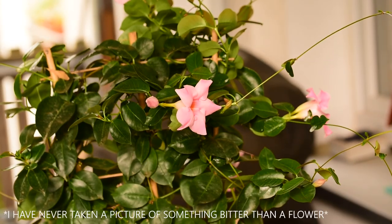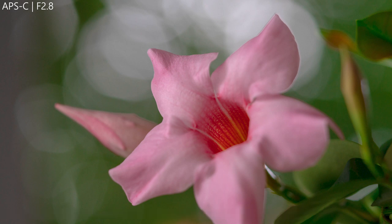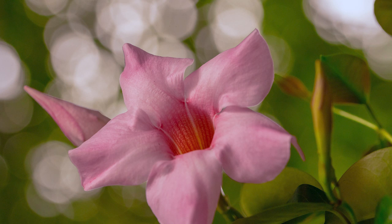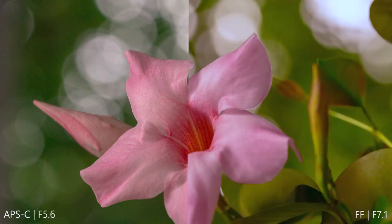Let's have a look at some bigger objects like flowers, and especially the bokeh. APS-C at f2.8 — the bokeh looks awesome. When you compare both setups, the bokeh is actually identical. So what's the difference? Basically it's the crop factor. When you want to achieve the same bokeh as the full frame, you have to open the aperture by the crop factor — in this case 1.5.